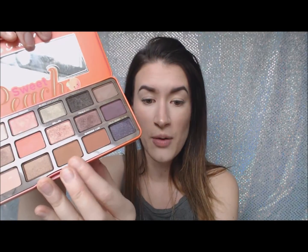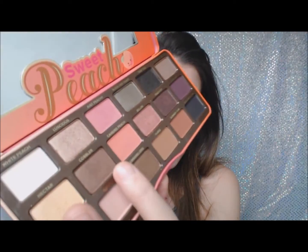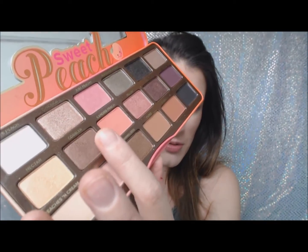I used Puree to go in as a crease color — it's just the perfect matte shade for a crease. Then Poplar, which is this really beautiful kind of chocolate shimmery brown.